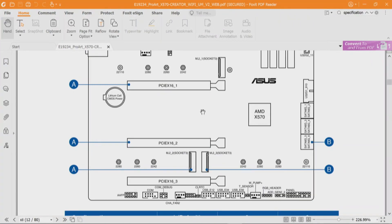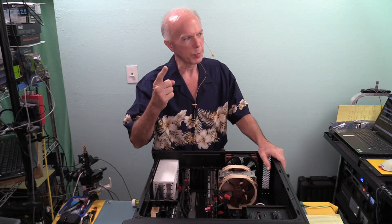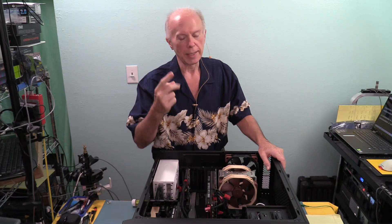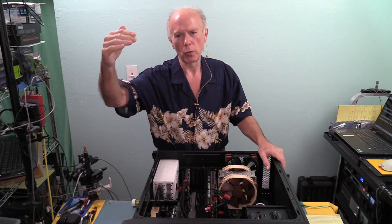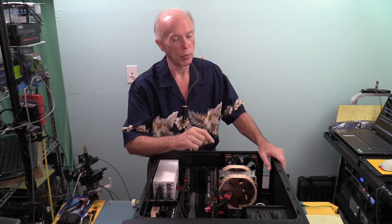We also have M.2_1, M.2_2, and M.2_3. M.2_1 is part of the 20 CPU lanes — so that's dedicated. M.2_2 has some shared bandwidth to think about, and M.2_3 is through the chipset. The way this user has the motherboard laid out: GPU in PCIe x16_1, two M.2 drives in M.2_1 and M.2_2, and in slot three — which is a four-lane slot — he wants to put two drives. But there are only four lanes and he needs eight lanes.